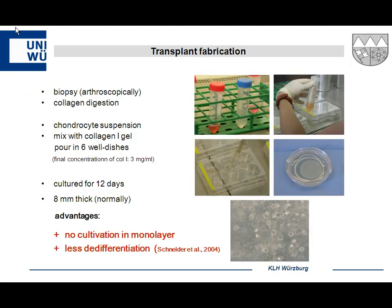You perform a biopsy arthroscopically, then do a typical collagen digestion to obtain a chondrocyte suspension. The key difference is that this suspension is mixed immediately with the hydrogel and poured into six-well dishes at a final concentration of three milligrams per milliliter, cultured for 12 days. The scaffold is eight millimeters thick — though cartilage is normally four to five millimeters — because this hydrogel can lose up to 70% of its water when compressed, adapting to adjacent cartilage. Importantly, cells are not cultured in monolayer, so you avoid de-differentiation, and the cells maintain their round chondrocyte shape.